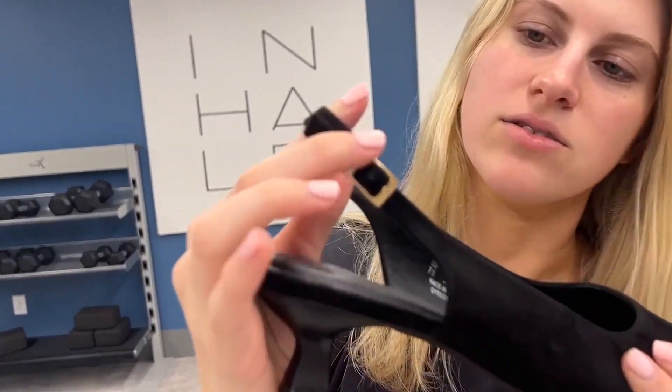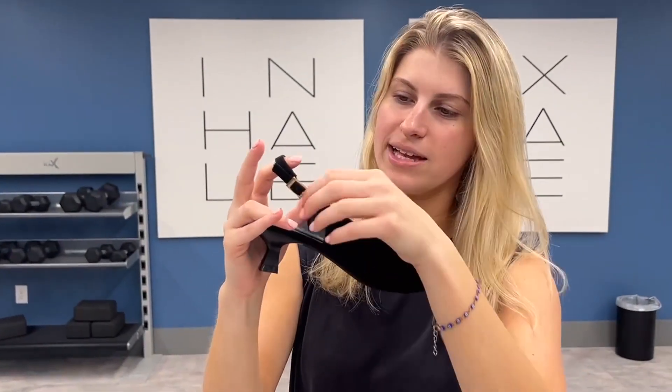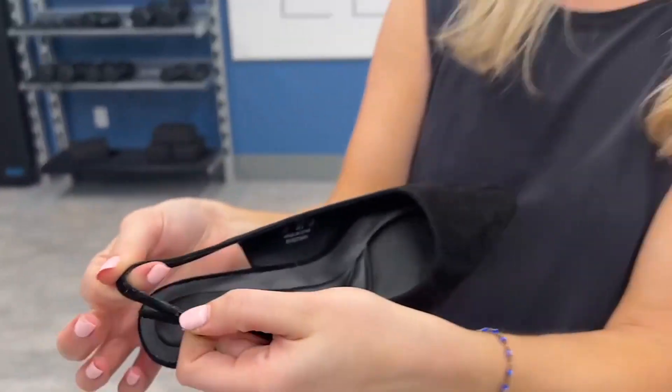And then it has this really nice little gold buckle on the bottom, so that way you can go ahead and adjust it to your liking. But it also has some elastic right here, which helps stretch, which is fantastic as well.